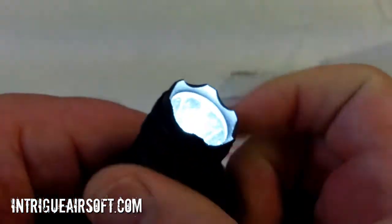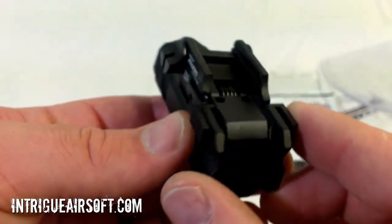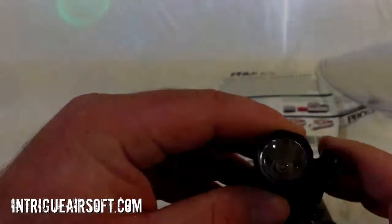Oh yeah, right off the bat — it's bright! Yeah, that's a bright little light there. I like that. Let's turn it off. Okay, and there's the strobe — it's going to be hard to pick up because of the frame rate on the camera, but there it is, a nice little strobe feature.